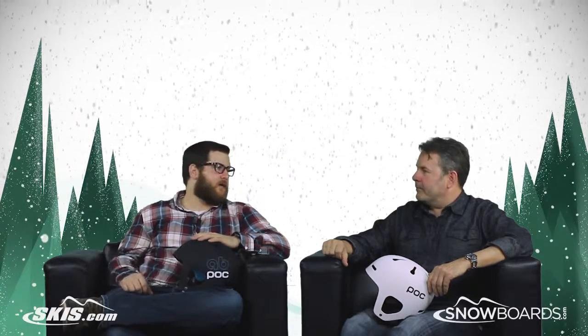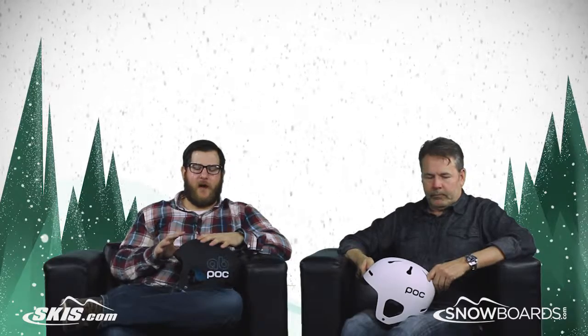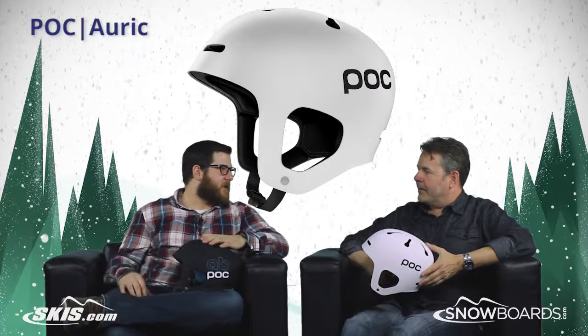Hey, I'm Rob from skis.com and snowboards.com, joined today by Jeff from POC. Thanks for being here. So we're talking about a really cool new helmet from POC — really kind of stepping out with this one, very different from what POC is known for: the Auric. What's really kind of the first thing that sets this helmet apart?